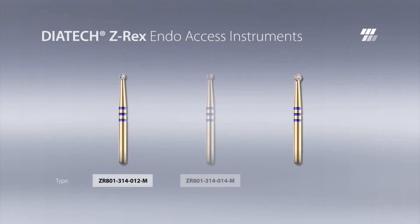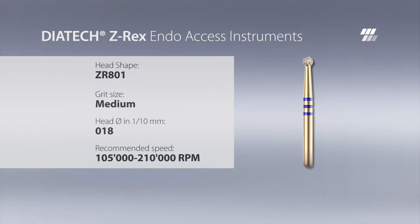Cases involving endo access through zirconia crowns have increased due to the augmented use of zirconia. Thus, Dyatec Z-Rex offers a range of round-shaped burrs that are ideally suited for endo access. Here is an example of a round-shaped burr with a diameter of 1.8 millimeters in use.